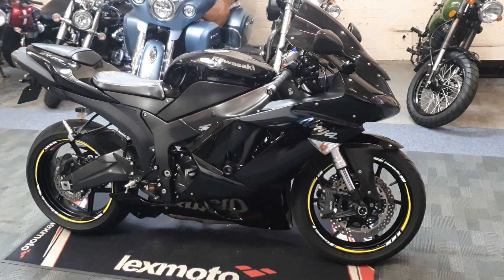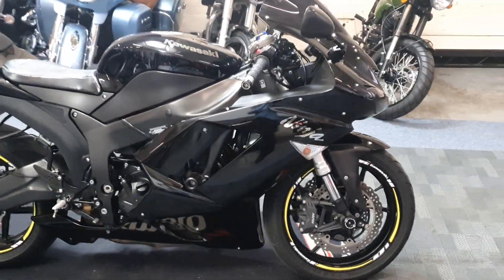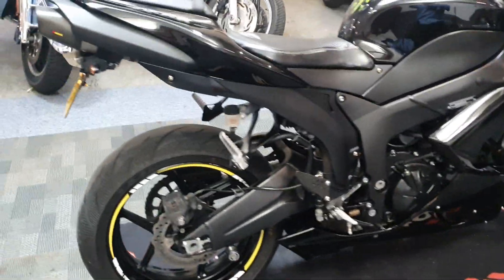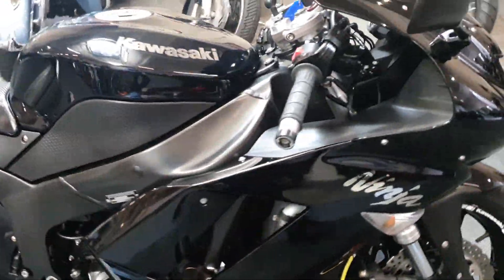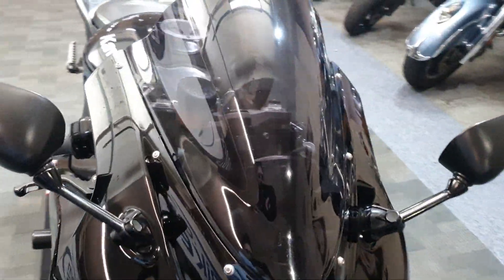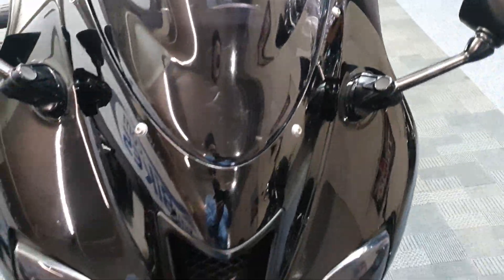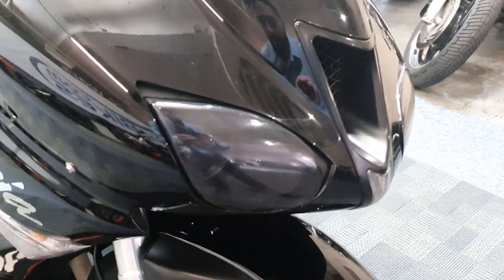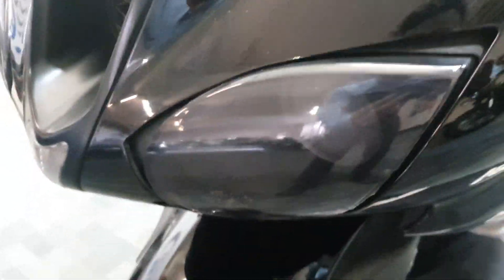Next up we're going to look over the Kawasaki ZX6 Ninja - this one's all in black and it's a 2008 plate. It's got the double bubble screen at the front, tinted to match the black. Overall it's a really nice example. It's got little dark covers over the lights there.